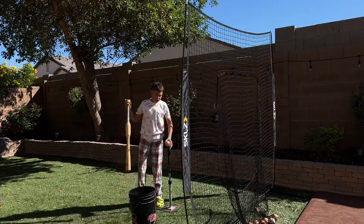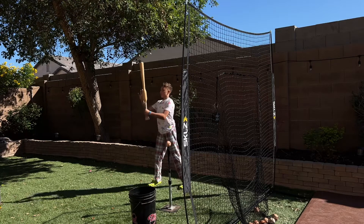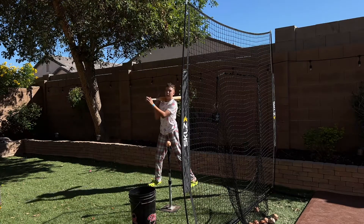By the way, this bat is like 36 to 38 ounces. It has something in here to make the handle — the bottom half of the bat — heavier.